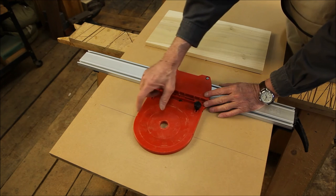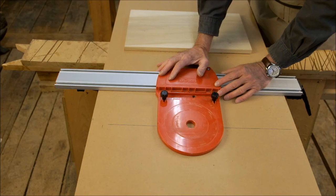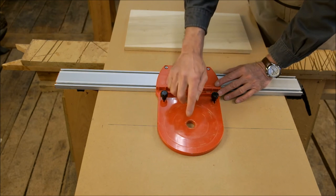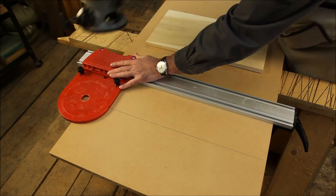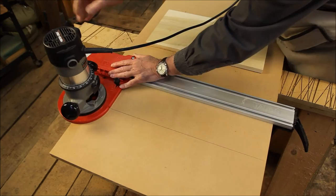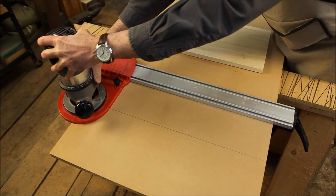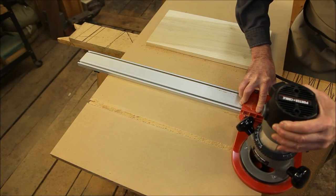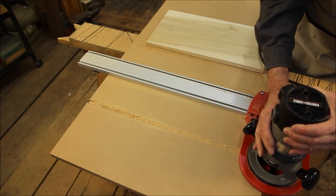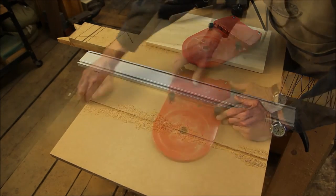Now we'll make our first cut. I've centered these two notches on the line, which is the center of the first cut, which is half-inch, and this puts the outside edge of our dado a quarter-inch from this edge. I now simply put the router in the base, put on my ear protection, and start it up. There we have our first cut.